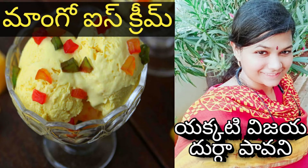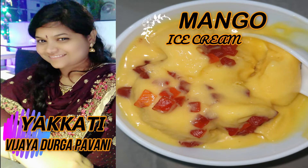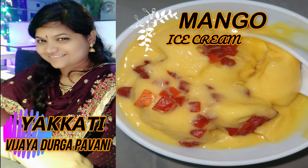Hello friends! I am going to show you a mango ice cream today. If you are ready, I will show you the ice cream.